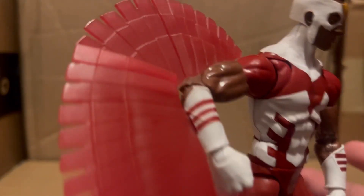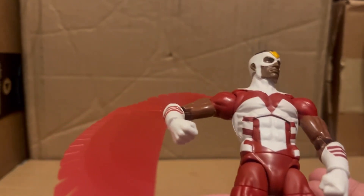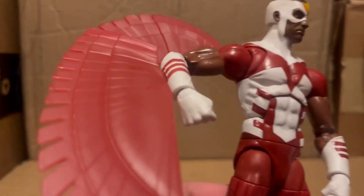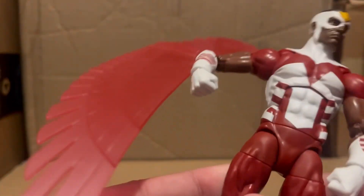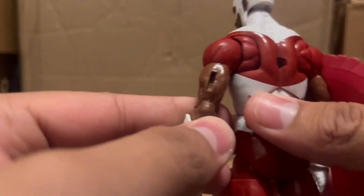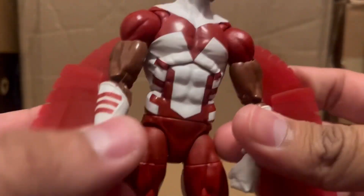It looks pretty good just like this. I mean, I'm not really going to have him without his wings so I don't need all that articulation. You do the same for both wings — insert them into the corresponding holes. You hear a little pop and then the same for the other side, so now you have both wings on.